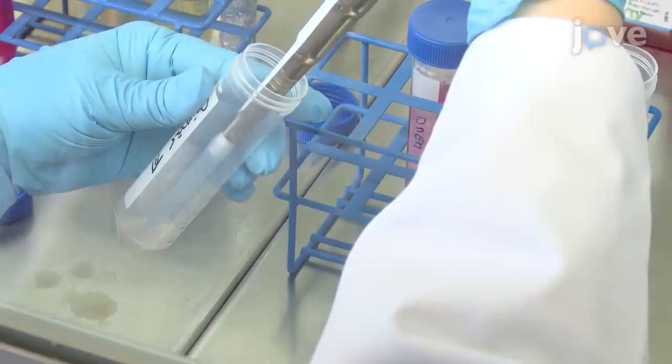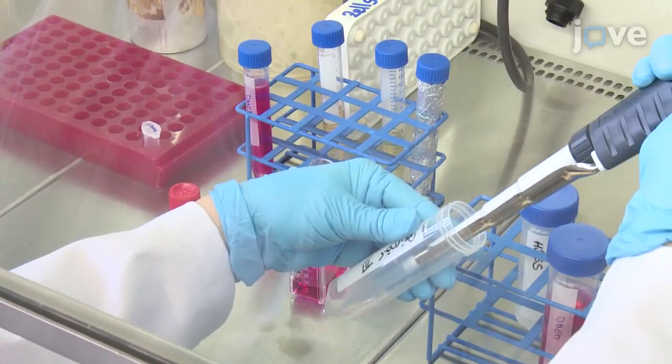Next, sieve the mixture through a 70-micrometer Falcon cell strainer and wash the suspension with HBSS.